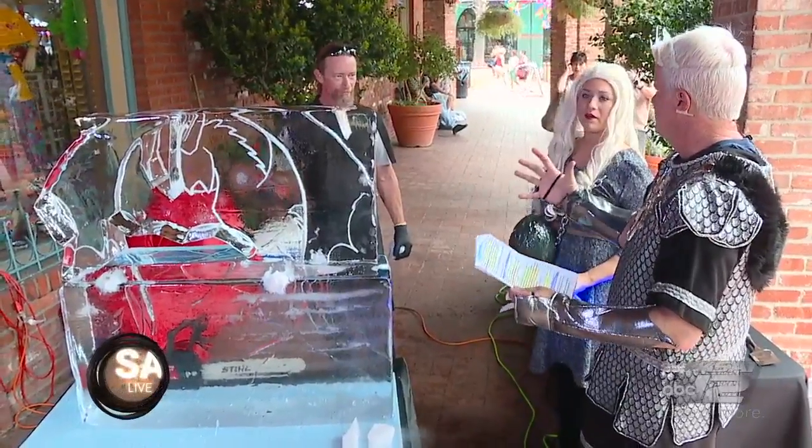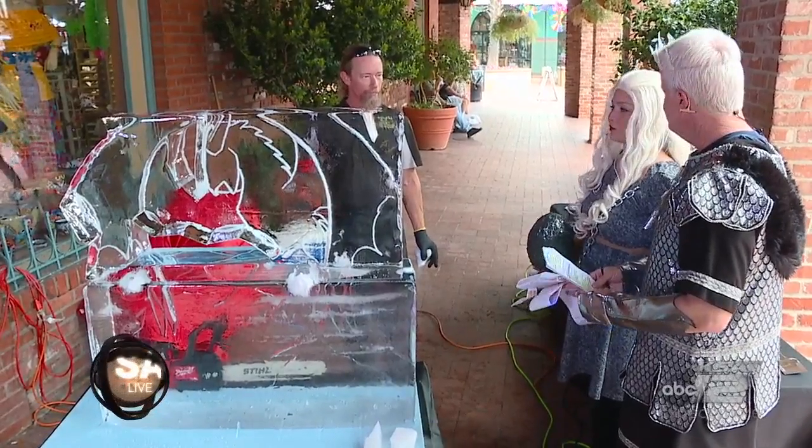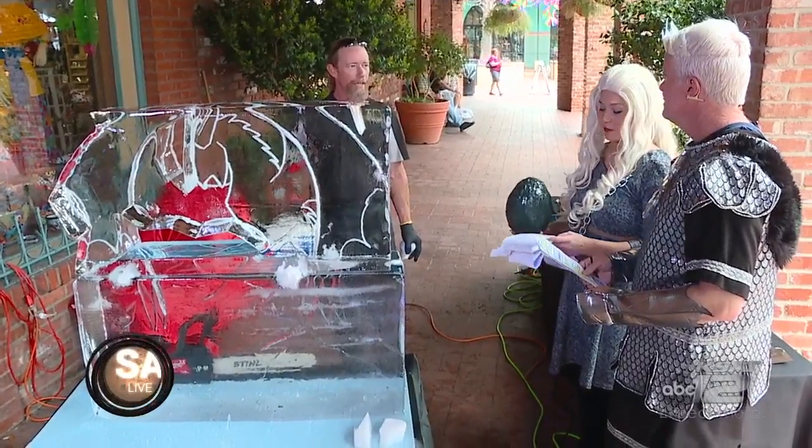So about how long does it take to make an ice sculpture like this? Usually about an hour. It depends on the difficulty level, depending on what it is — the design, how much work goes into it.